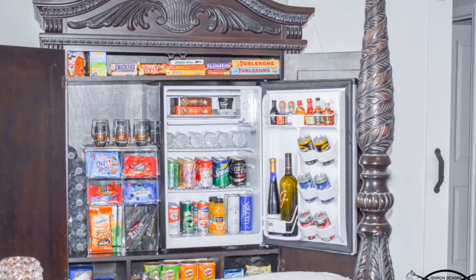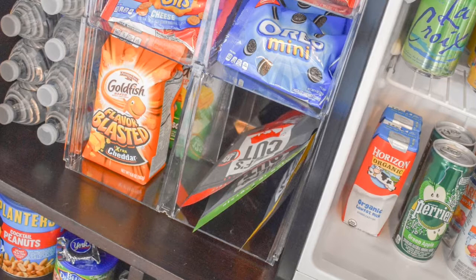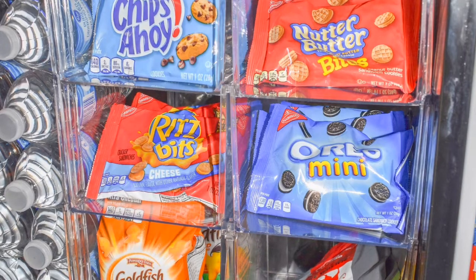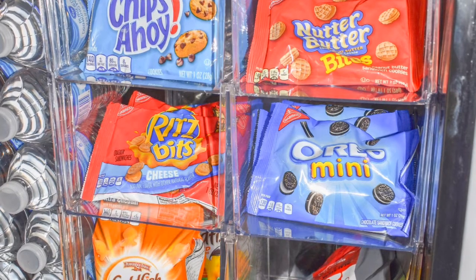Just imagine opening the doors and having a bevy of treats found inside. Creating a mini bar armoire is super simple. Start with some stackable storage shelves to utilize your vertical space. Then fill the stackable storage units with your favorite snacks. I suggest individually wrapped items for easy convenience.